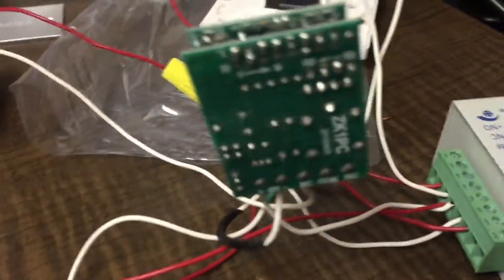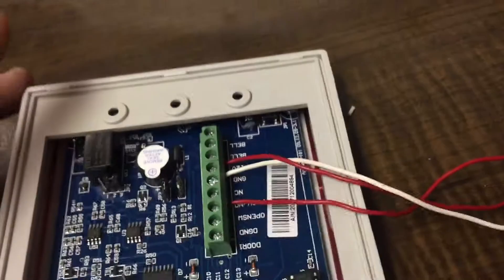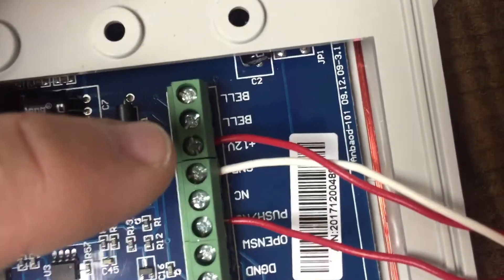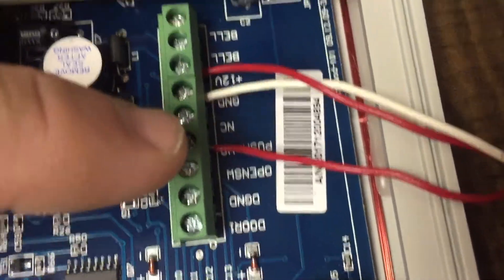So 12 volt minus from the remote will go into ground on the power supply. That takes care of all four wires from the remote. We'll go ahead and move over to the access control panel. The access control panel is utilizing three wires: 12 volt plus, ground, and push or normally open.